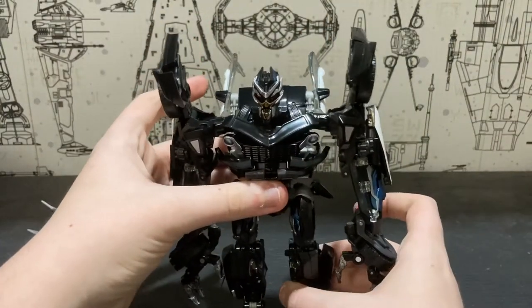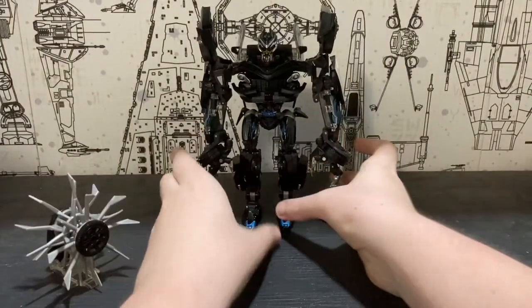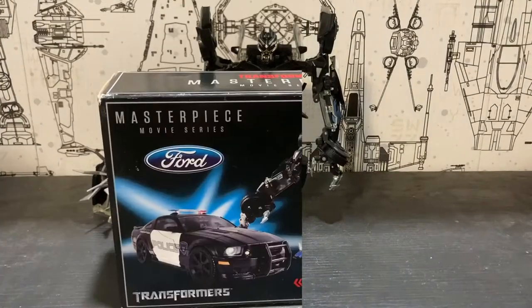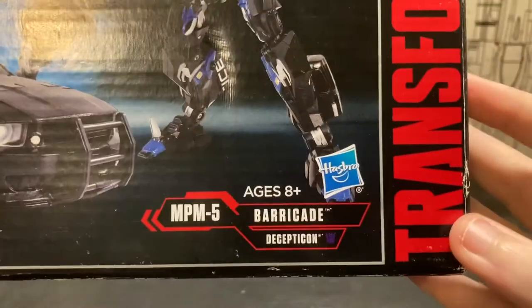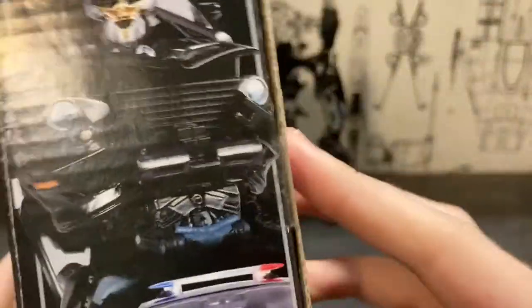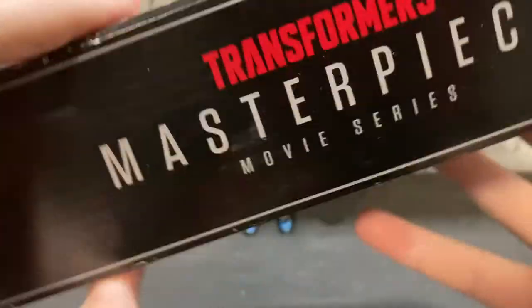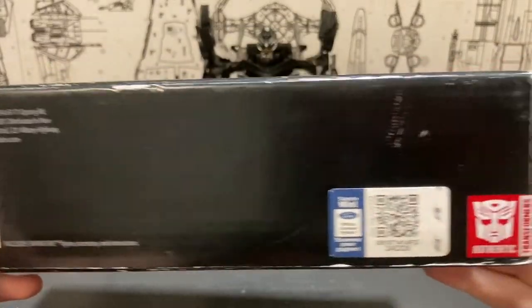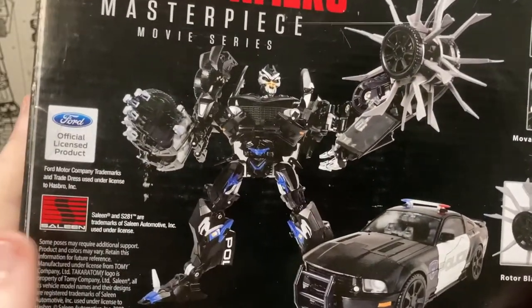Now onto the packaging. As far as the box goes, you get an image of Barricade in both robot and vehicle mode, officially licensed, 'Masterpiece Movie Series Transformers MPM-5 Barricade,' Transformers, Hasbro and Takara. On the sides you have MPM-5 Barricade in vehicle mode. On the top, 'Transformers Masterpiece Movie Series.' On the bottom, some USA stuff and QR codes. On the back of the box you have product shots, 'officially licensed Ford and Saleen products.'